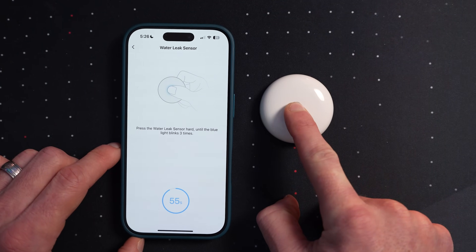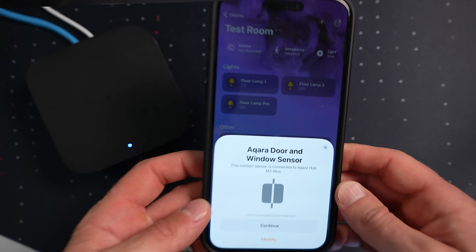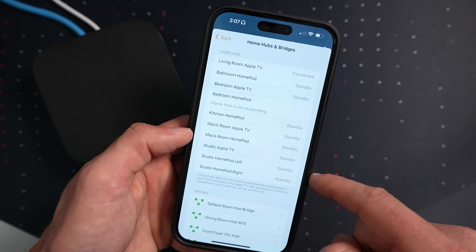Lutron Caseta is another good example. Lutron uses its own proprietary Clear Connect wireless protocol to connect light switches and shades to their Lutron smart bridge. You'll need to connect the third-party bridge to your network, and then those child accessories will be exposed to your Apple Home app through that bridge. The Lutron Caseta smart switches have been some of the most reliable smart home devices in my smart home over the years — they stay connected and work really fast. Another nice thing about bridge devices is that you only need to connect the bridge to Apple Home, and then all connected child accessories are automatically added.